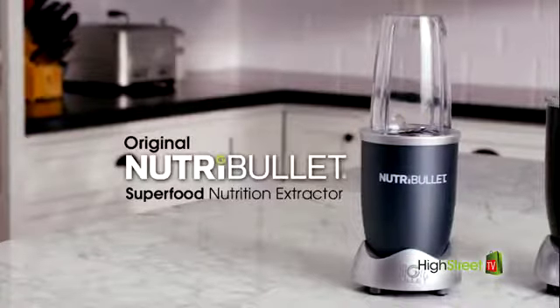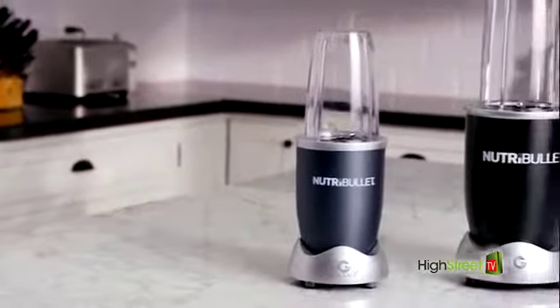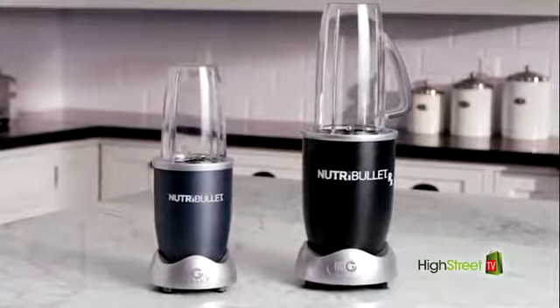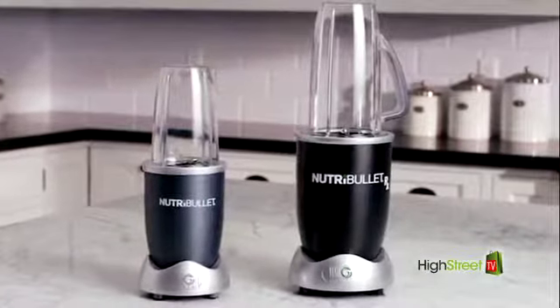And now, from the makers of the original Nutrition Extractor, comes the latest evolution in this wellness revolution. Introducing the all-new Nutribullet RX.